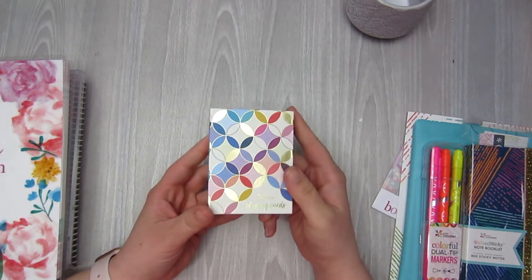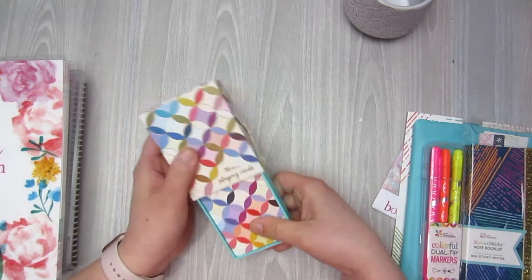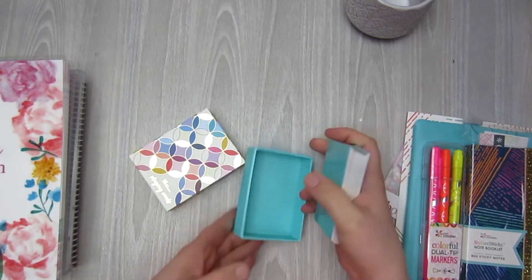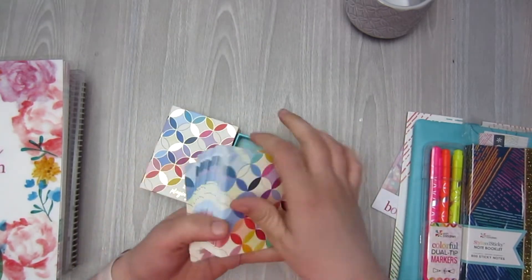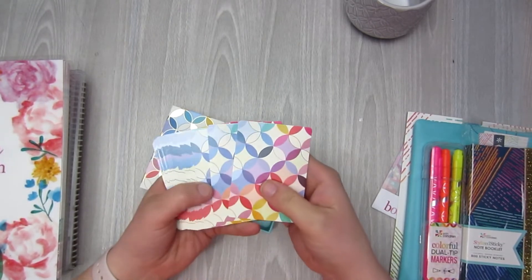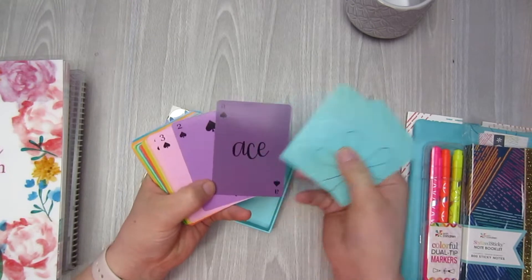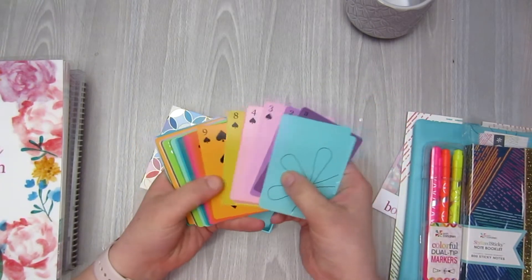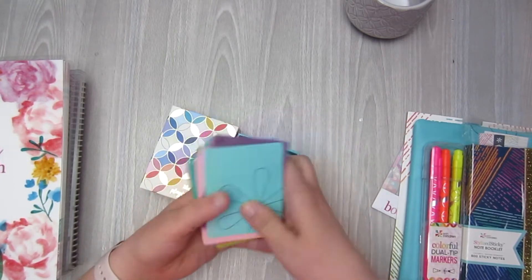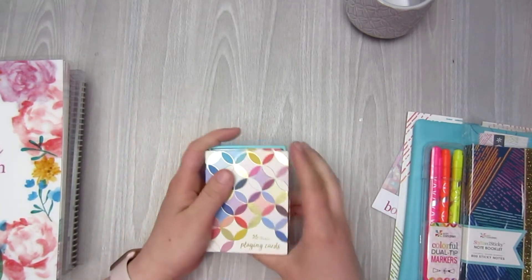Next thing is the Erin Condren playing cards. People might think this is kind of weird, but my girls love cards — like magic tricks, playing card games, things like that. So when I saw these, I had to grab them. My oldest is very girly and she loves all things pretty, so these are perfect. They have the Mid-Century Circles pattern on them, and on this side they are just so pretty with all different sorts of colors. My girls will love them, so I had to pick these up, and the box that they come in is super nice.